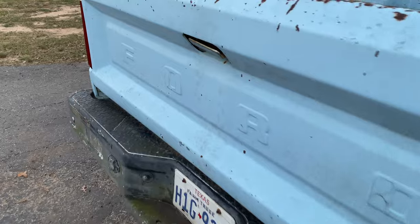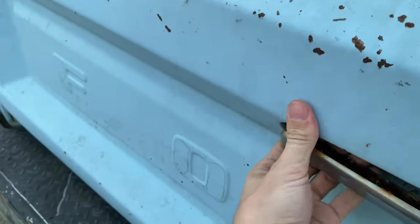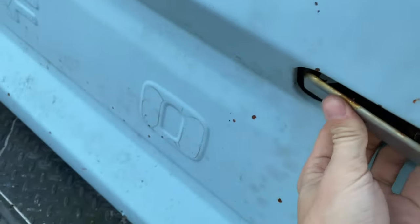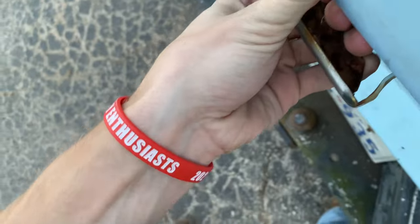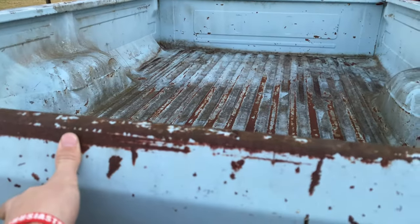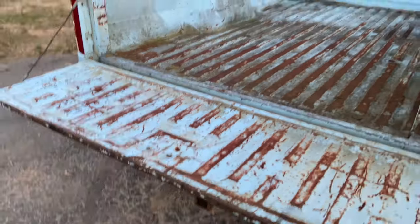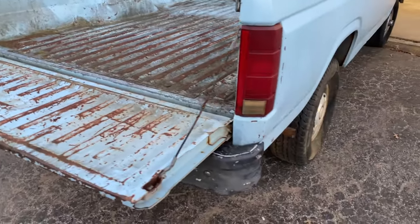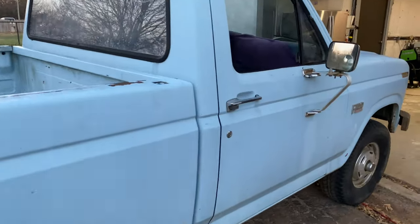Let's see, does the tailgate open? Oh yeah — tailgate does indeed open. Pretty rad. Man, this thing is killer.